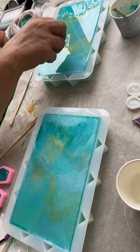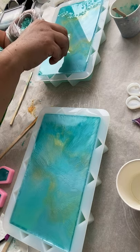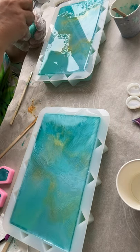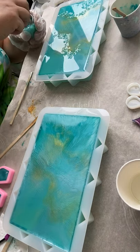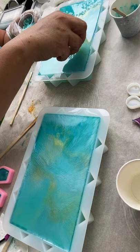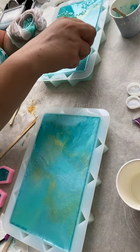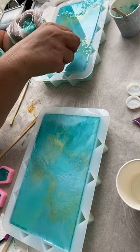I've only made one of these before, and it was a round one. This time I want to try my rectangle clutch to see which one I like better. The other one was a beautiful pink-purple theme, but ocean colors are my favorite. Anything to do with a nautical theme.